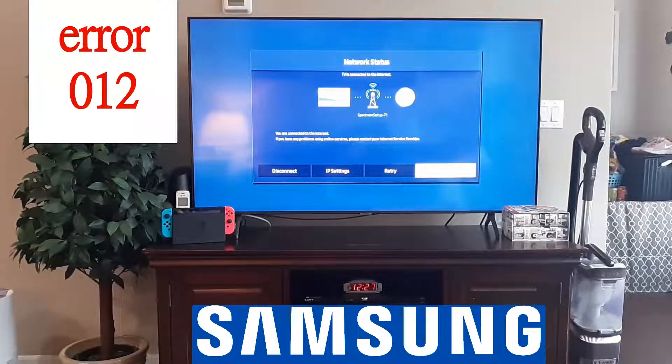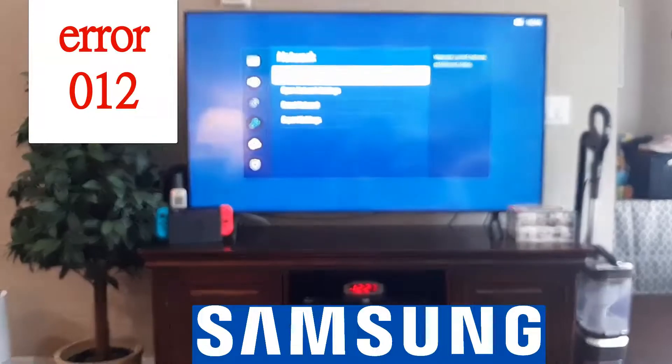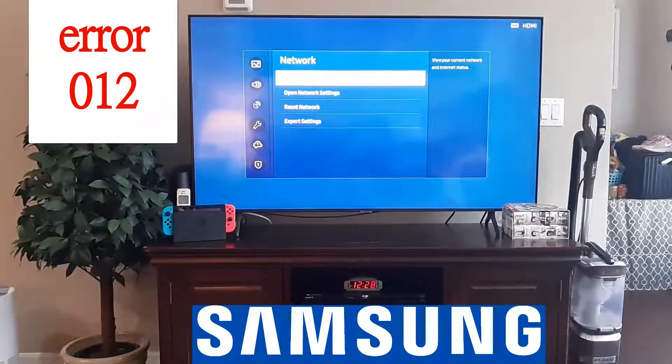If you are still getting that error, you'd want to contact your service provider. If it's not your TV, contact your internet service provider and ask if there's an outage in your area.